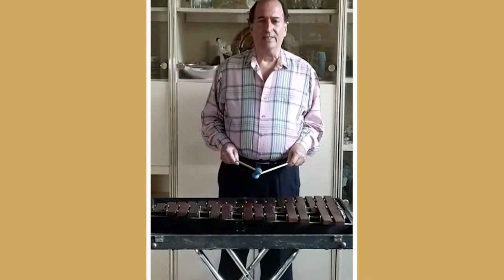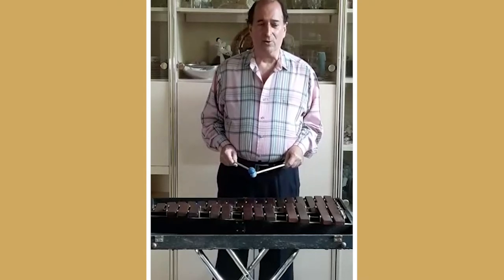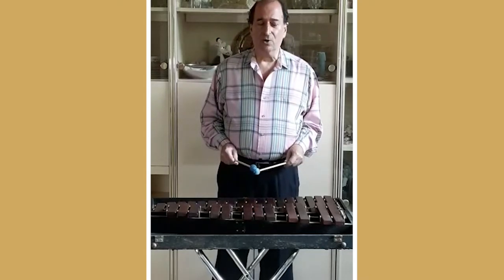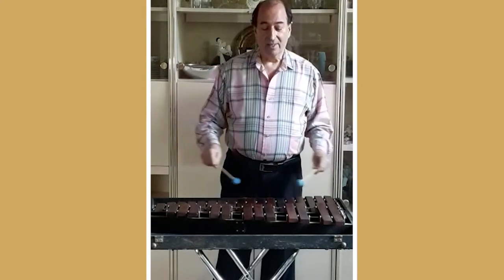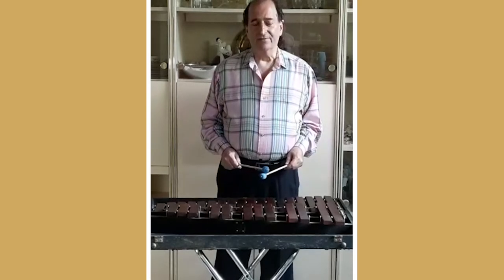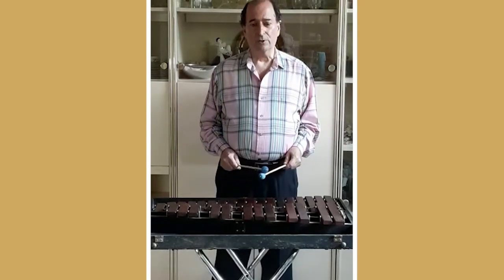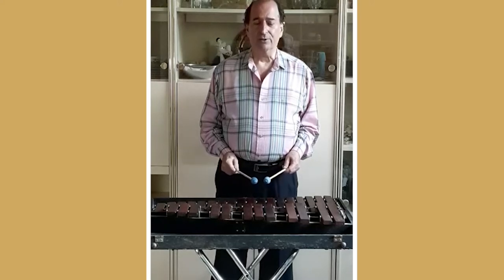Now this instrument is actually a pit xylophone, the size you might find in a Broadway orchestra. The regular orchestral xylophone is more than twice as big. This instrument is also the product of evolution. The very first xylophones were loose pieces of wood on a bed of straw. It was called a strofidel, or straw fiddle.